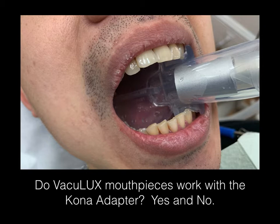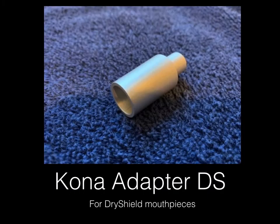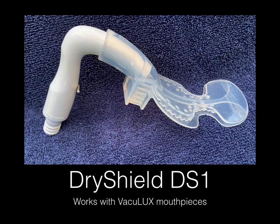In this photo, here is the cone adapter DS, which is for dry shield mouthpieces, attached to a medium VacuLux mouthpiece. This is the cone adapter DS for dry shield mouthpieces without tubing attached to it. This one works very well with the VacuLux mouthpiece. They also work well with the dry shield system, the DS1.